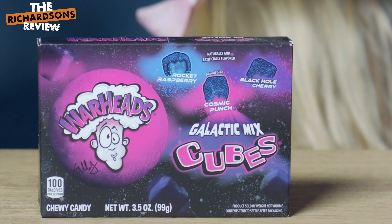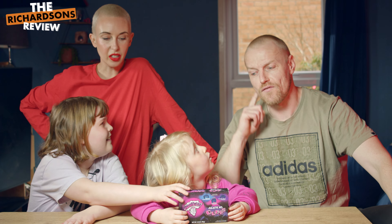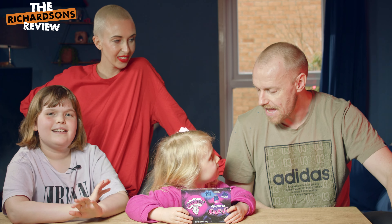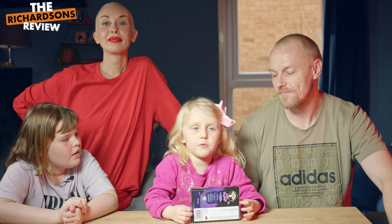Hi, today we will review the Big Dane Swords — they're called Warheads. Welcome to the Richardsons. I'm Marcus. I'm Fleur. I'm Marty. I'm Mammy Richardson. And today, what are we reviewing? Warheads.